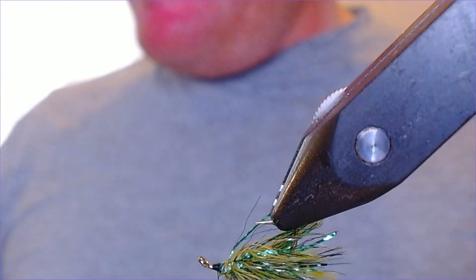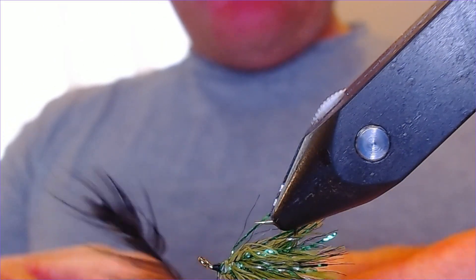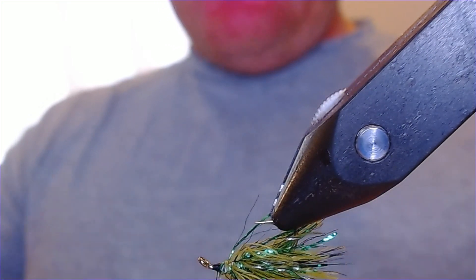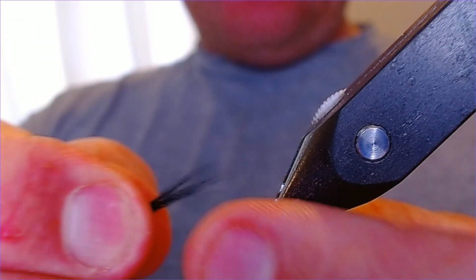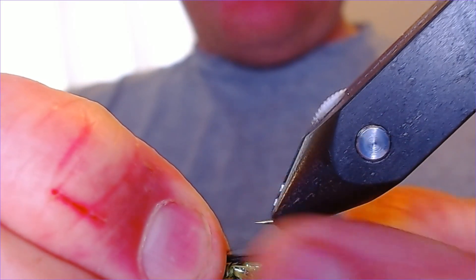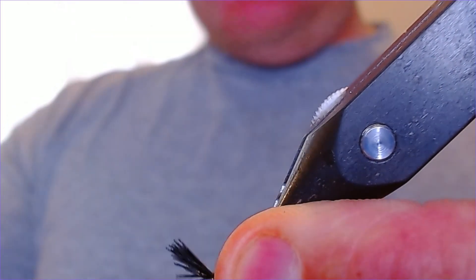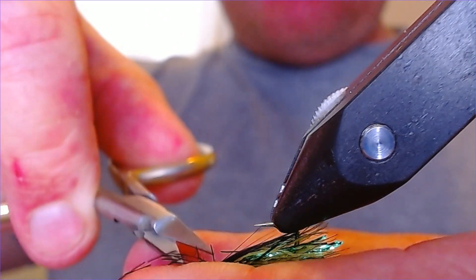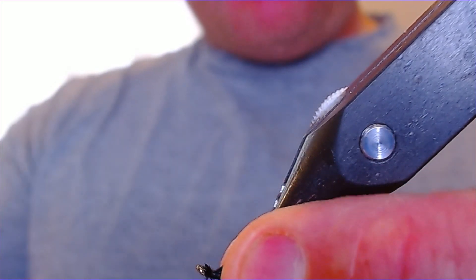I'm going to put a little bit of a throat in here and again I'm going to opt for black hen. Take a little pinch of that black hen and work that in — you can use your bronze mallard, it's up to you. I want to keep the mallard a little bit sparse on this, I don't like to overdress these — just my preference. I want that hen to come down to about the bend of the hook. Offer that up, give it a couple of turns to lock it in, then just trim the waste off close to the eye and wrap that down to tidy everything up.